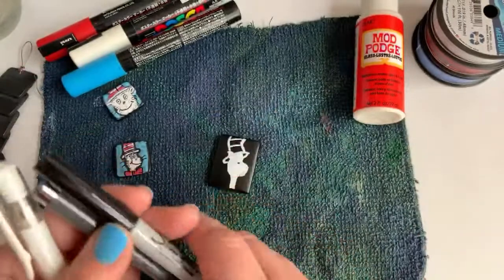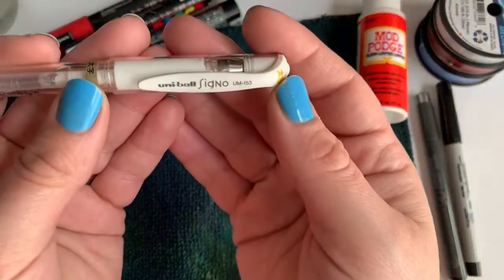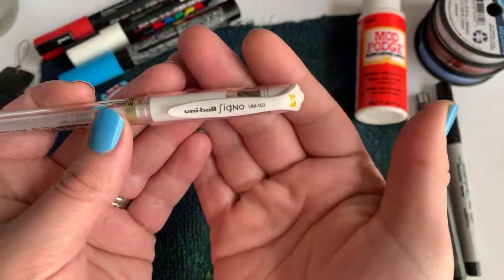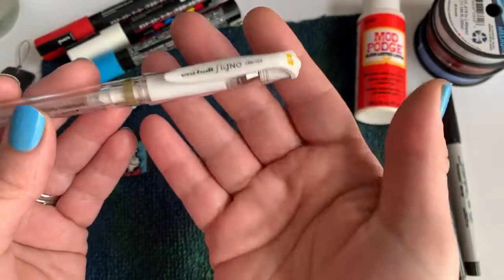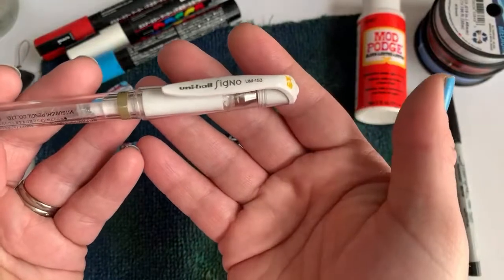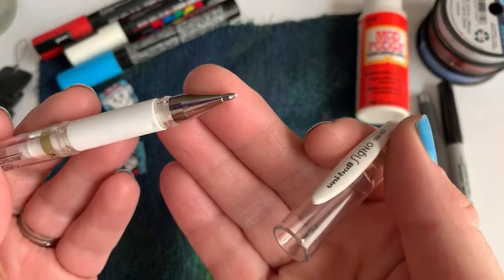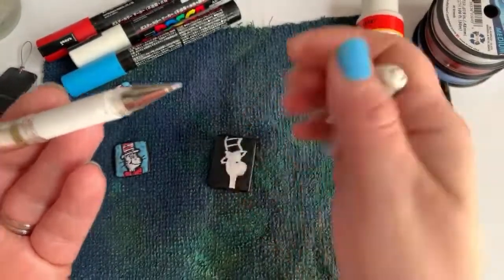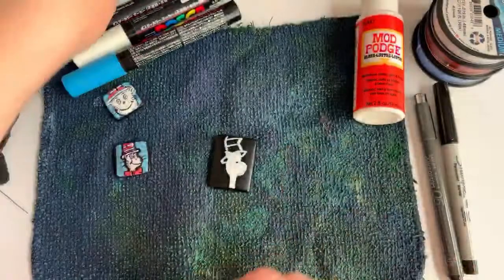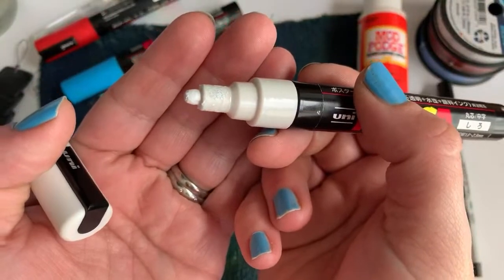I also have this Uni-ball Signo pen — it's a white gel pen and one of my favorites. I'm not able to find it locally so I buy it online on Amazon. It's a really nice white gel pen, so if you want something smaller-tipped than your Posca you can come back and do detail work with this. Just so you see the difference — this is the tip on the Posca I'm using, so it's pretty large.